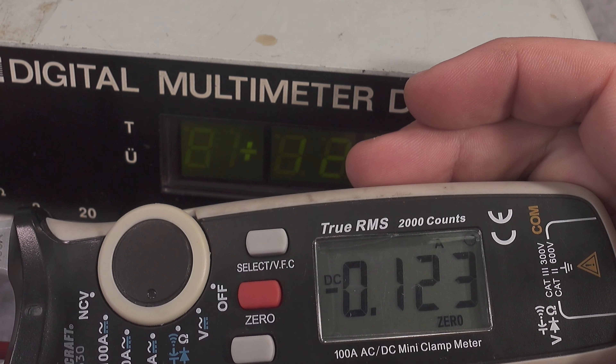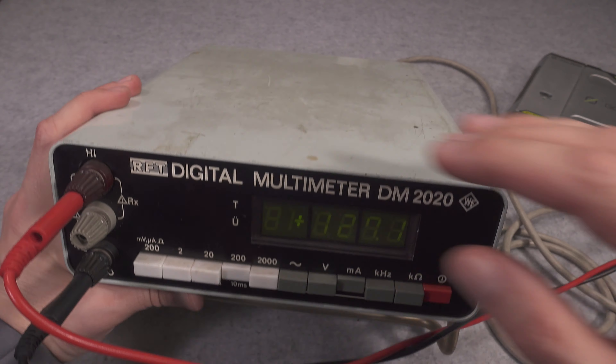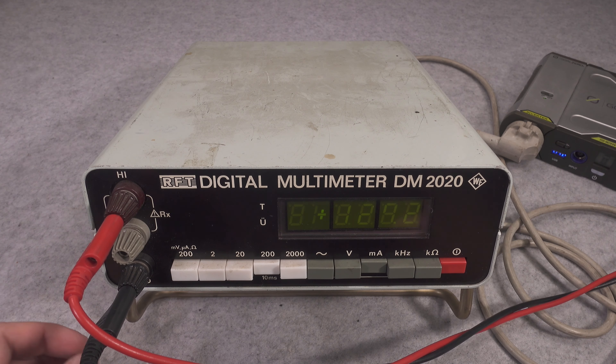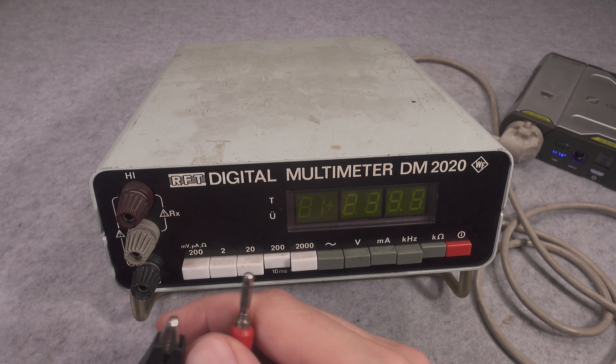We've got 123 milliamps, so as you can see they are working pretty close. I'm happy with that.